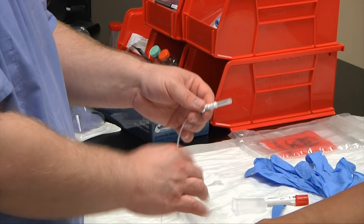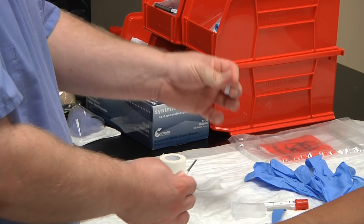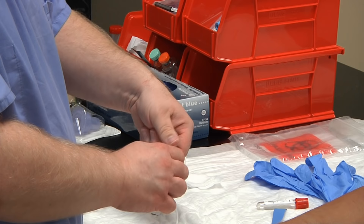Check and make sure that your lure adapter is tightly twisted into the tubing and that everything looks good on your needle. Remove the sheath from the multi-sample end, attach your holder, and twist tightly.